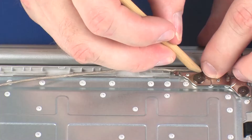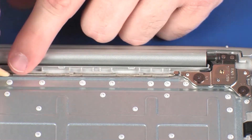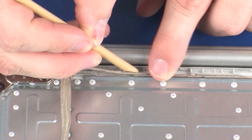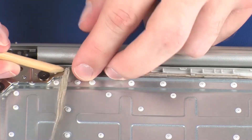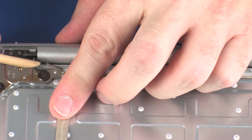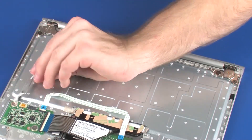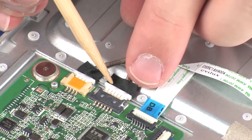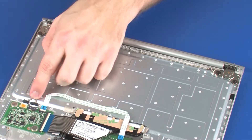Route the POGO connector cable through the routing channel on the top cover. Replace the two POGO connector cables into their connectors on the docking board. Apply pressure to the length of the POGO connector cable to adhere it to the top cover.